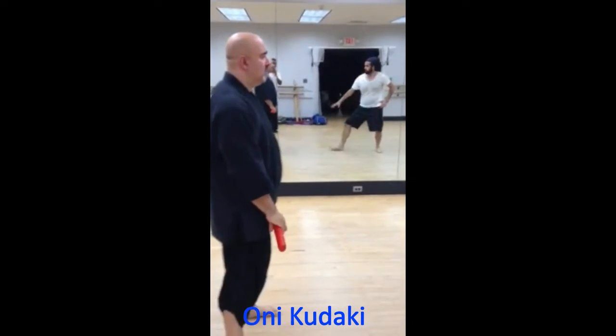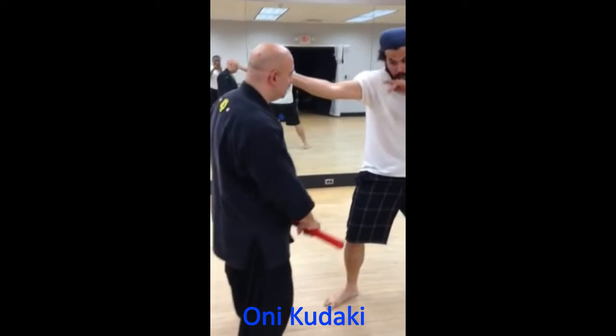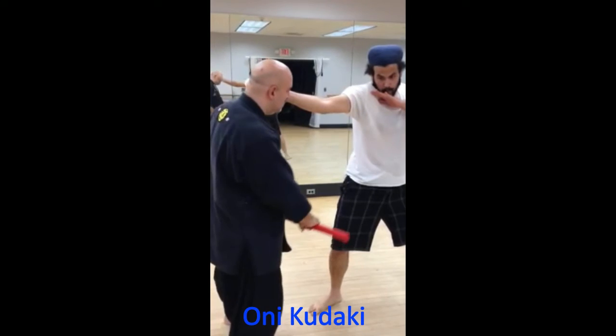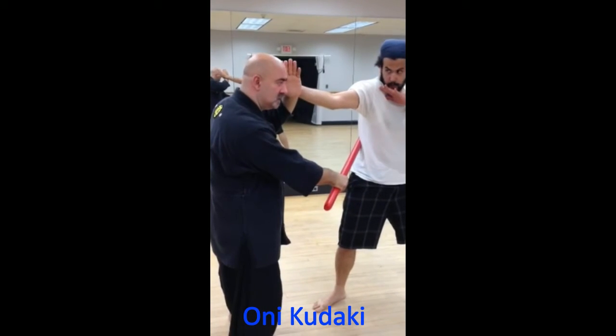Right here, my opponent attacks. I'm going to move out of the way — I'll describe it as a sword invasion — but I'm going to strike and also cover myself just in case.